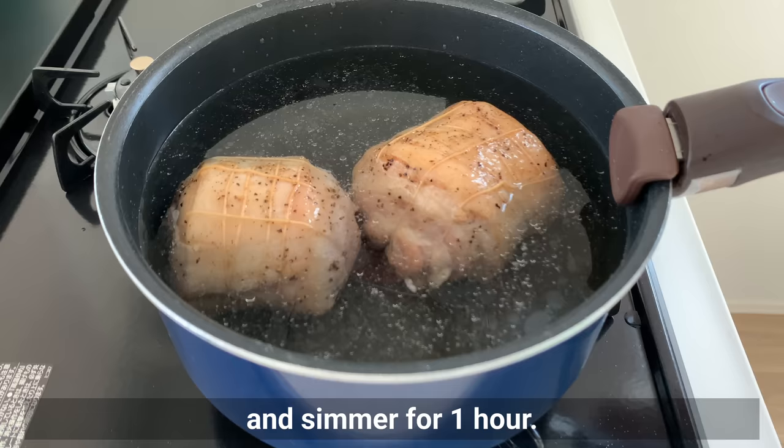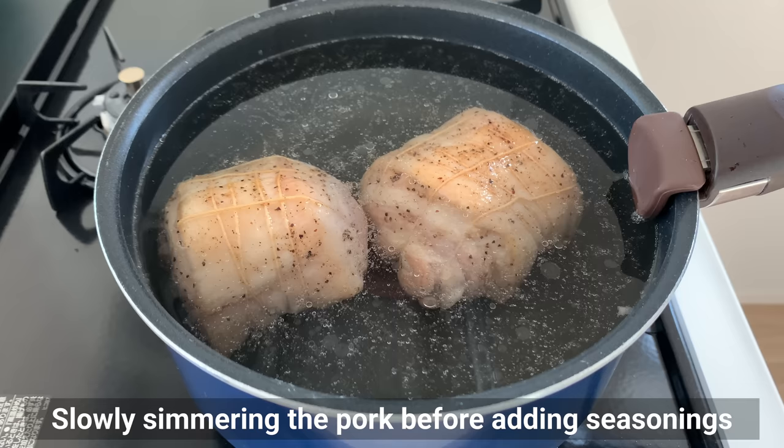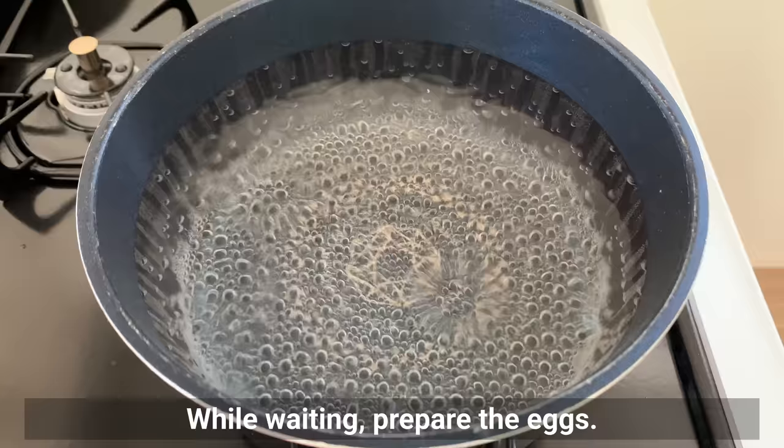Next, add enough water to the pot to cover the pork and simmer for 1 hour. Bring to a boil, then reduce heat to low. Slowly simmering the pork before adding seasoning produces extremely tender chashu pork.